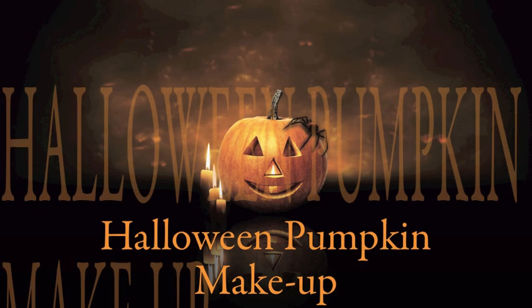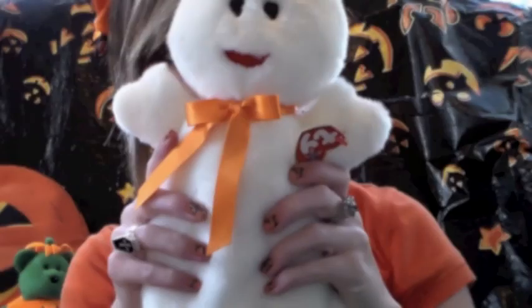Hey dolls, are you not planning on dressing up this year but you still want to make a statement with your makeup? Well, this is the tutorial for you. I'm going to show you how to get this incredibly fun yet daring pumpkin inspired Halloween makeup. It was a ton of fun to do and it looks great.